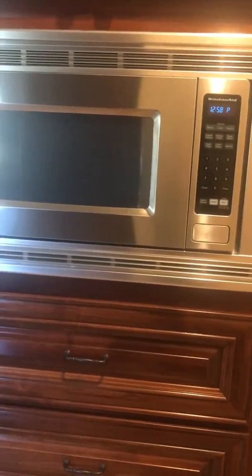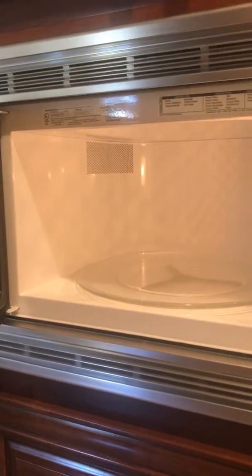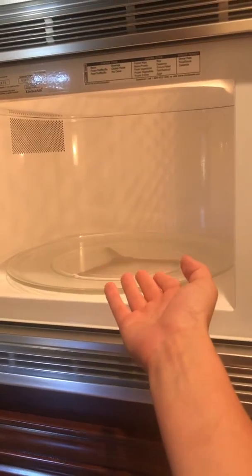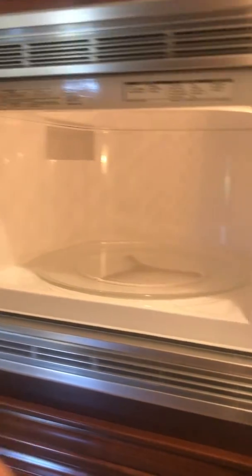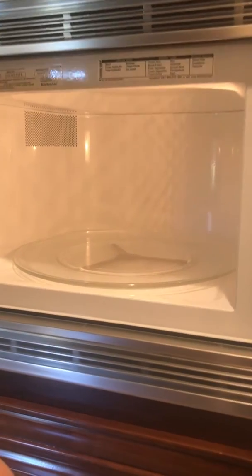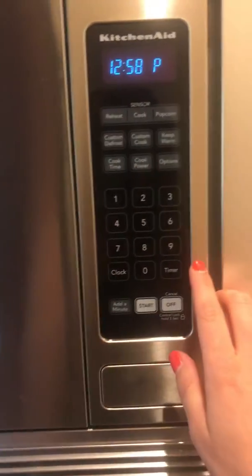To use the microwave, put food on a glass dish, cup, or bowl. Most plastic will melt, so try not to use plastic unless it says microwave safe on the bottom.